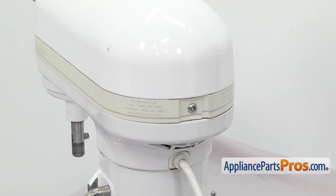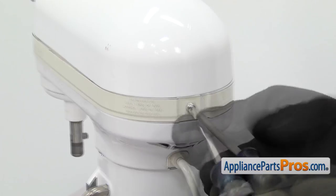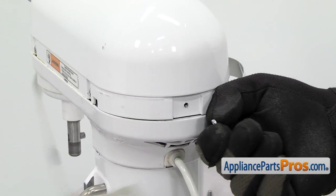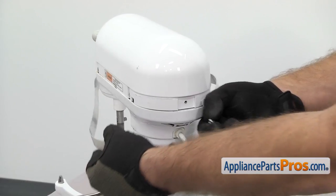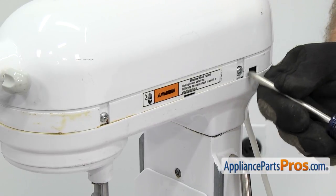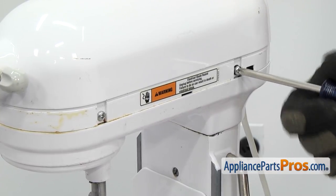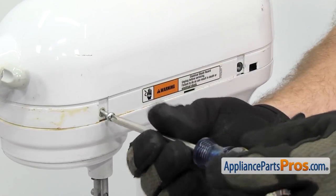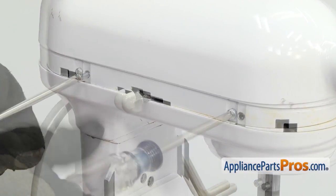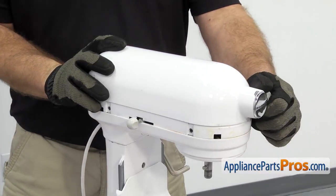Now we're around at the back of the mixer. We're going to use the Phillips screwdriver to take out the screw that holds the trim on. Once you have the screw out you can pull the trim off and set it aside. With the trim out of the way we can use the Phillips screwdriver to take out the four screws that hold the cover on — there's two on this side and two on the other side. Once you have all four screws out you can lift the cover off and set it aside.